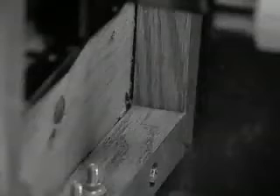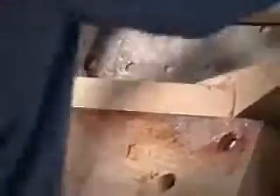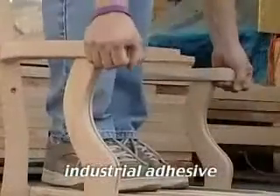Other manufacturers often skip this important step in furniture construction. But on Darafeev furniture, every critical support joint is corner blocked to assure maximum structural integrity. At each phase of construction, we use an advanced industrial adhesive which makes joints literally as strong as the wood itself.